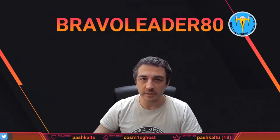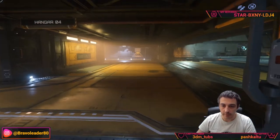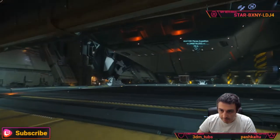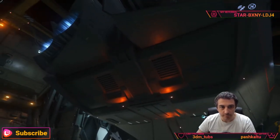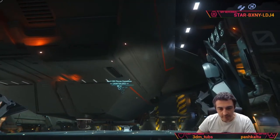Hello everyone and welcome back to Bravo Leader 80 YouTube channel. In today's video we will have an in-depth look into the Anvil Carrack, a really amazing exploration ship. So keep watching and I'll see you later at the end of the video. Here we are, going into the hangar — look at this beauty! Isn't it beautiful? Isn't it huge? This is the Anvil Carrack.